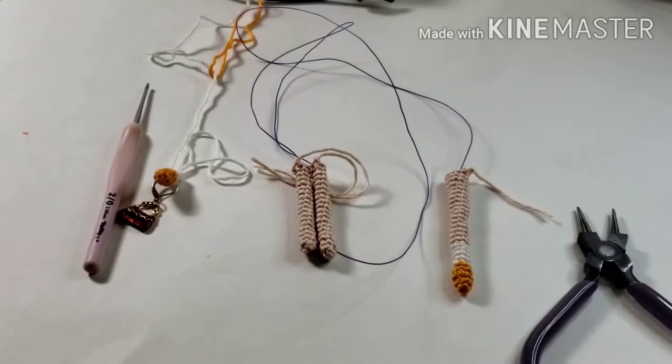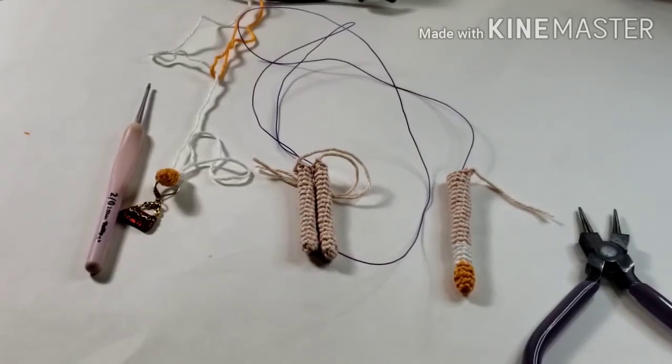Hi everyone, this is Alisa from Inaya's Toy Box Crochet, and I wanted to talk about how to wire a doll.